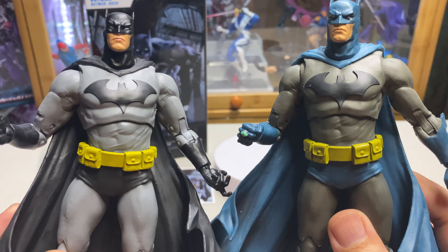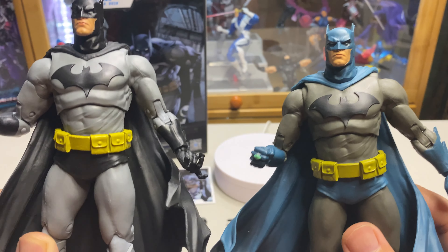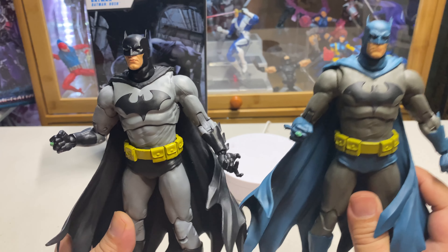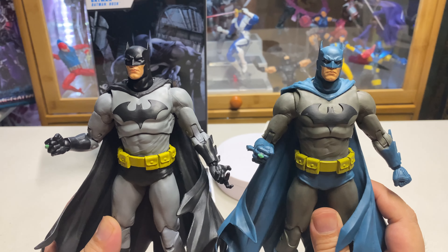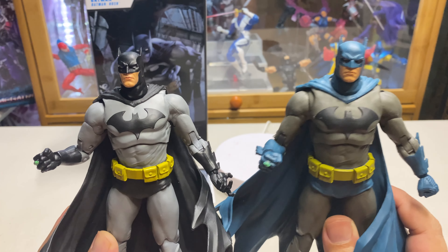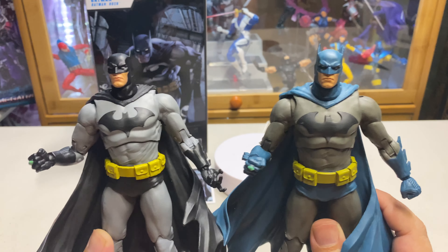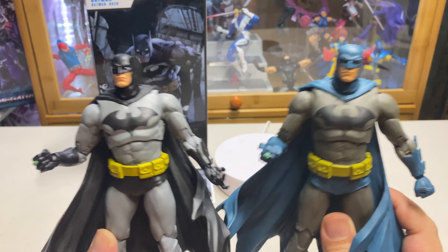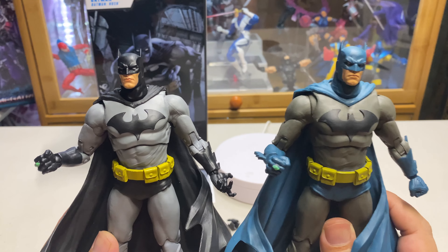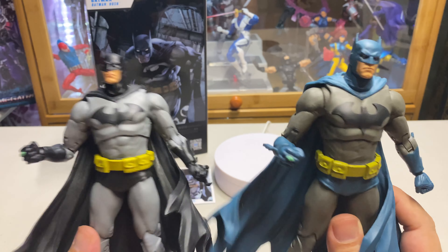I know that most collectors consider this their definitive Batman, but to be honest, of all the Batman figures McFarlane has released, the one I really like is the Rebirth Batman. There's just something about that design — maybe because I've read his comics and I like that design — so it is my definitive Batman. It's not very classical in its look, but it's my number one Batman. Please put in the comments what version of Batman is your favorite, and thank you for watching.